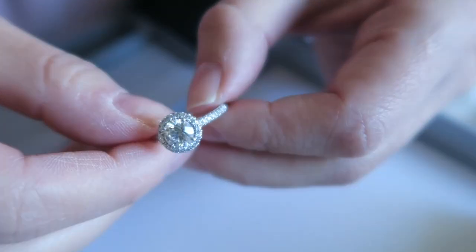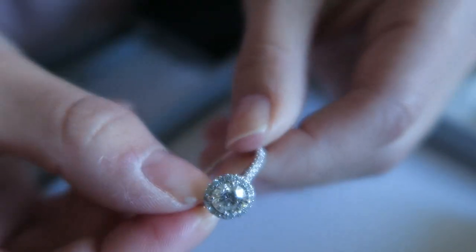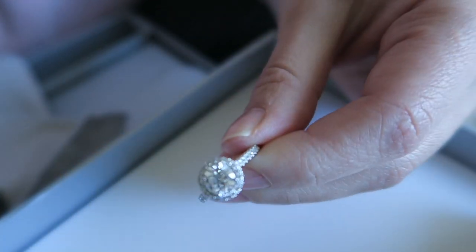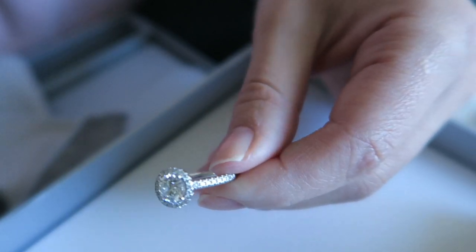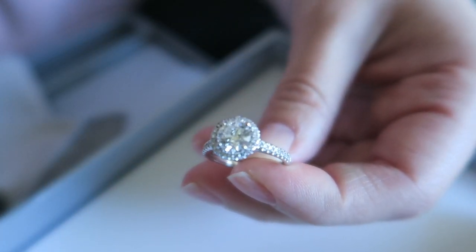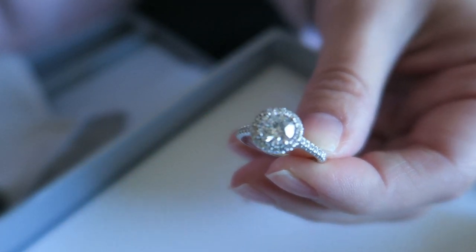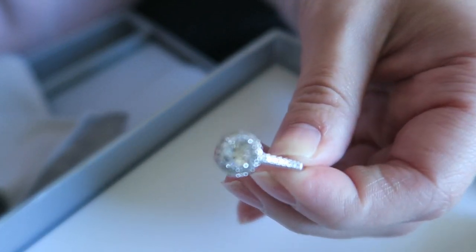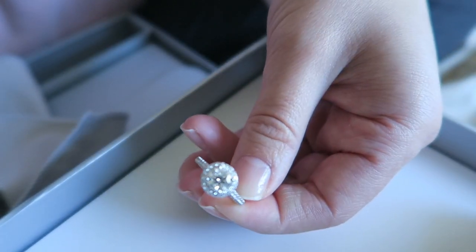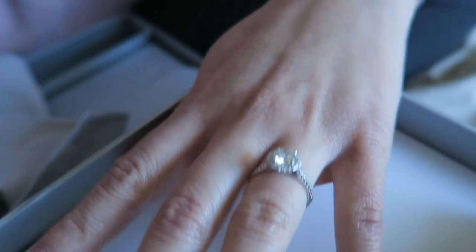That's my ring from James Allen — nothing wrong with it, no diamonds have fallen out. I have seen reviews saying the diamonds fall out, but that hasn't been my experience. You can take it to any jewelers they recommend for cleaning — there are a few in my location, and you can check online or give them a call to find out what's available. Let me show you how it looks on my hand — my ring size is a four and a half.